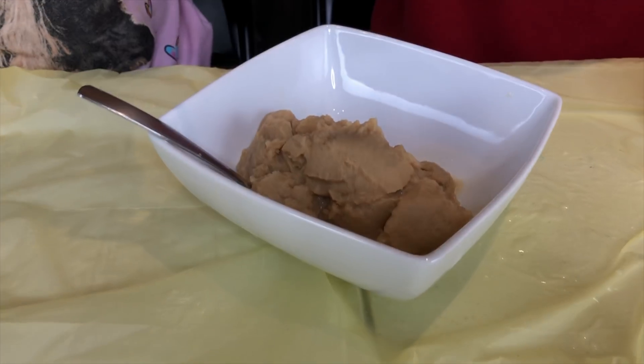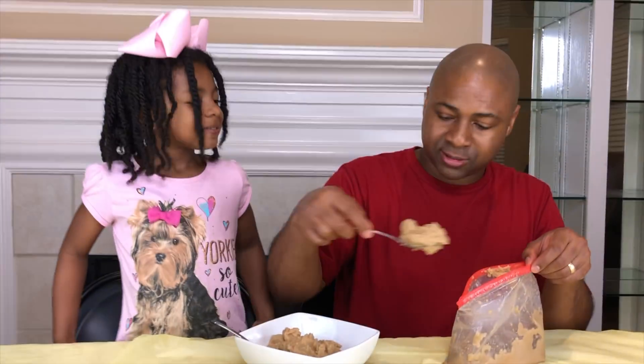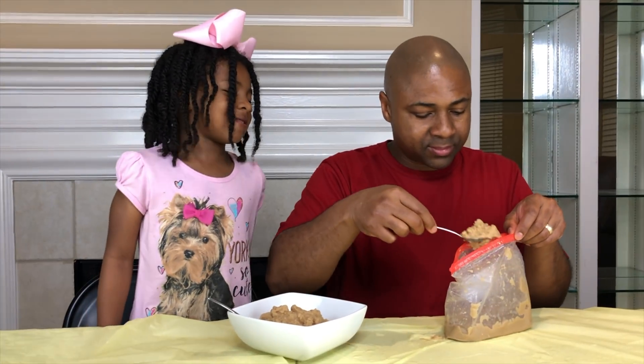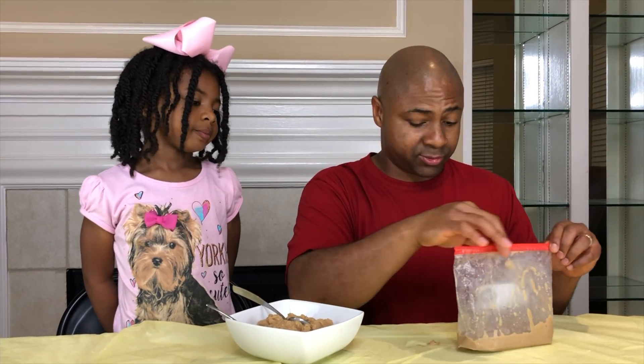Check it out, guys — this actually looks like ice cream. We have made ice cream! We're going to put some toppings on it. The reason why it came out brown is because of the coconut sugar we used, but it is indeed vanilla ice cream. So we're going to set the remainder to the side and get some toppings on it, guys.